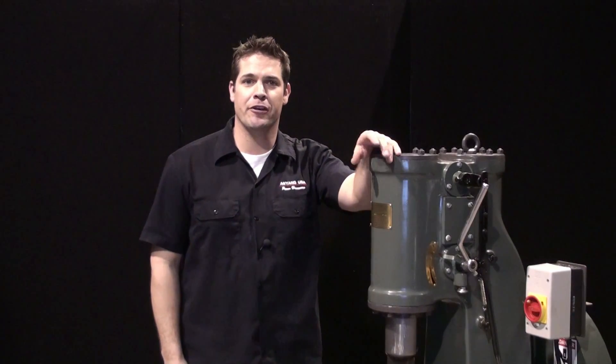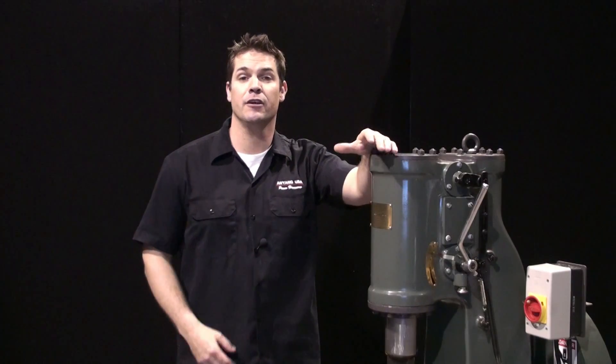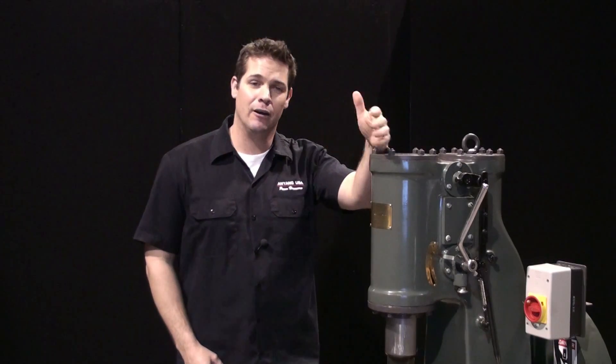Hi, James here from Anyang, North America. In this video, I'm going to describe the general operation of the hammer, and then in other videos I will take apart the hammer so you can see how simple the self-contained hammer design really is. The basic concept of this self-contained hammer has been around well over 150 years.